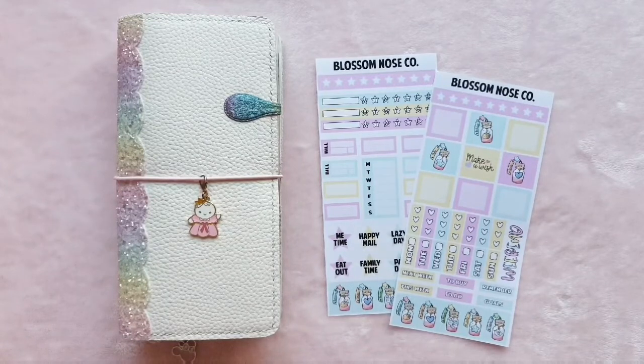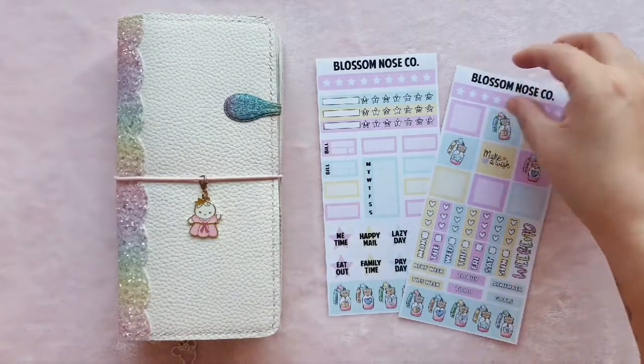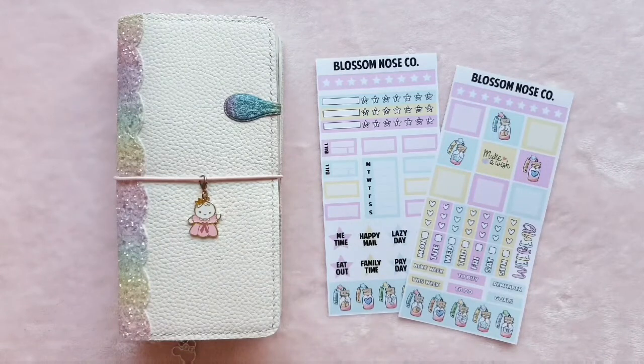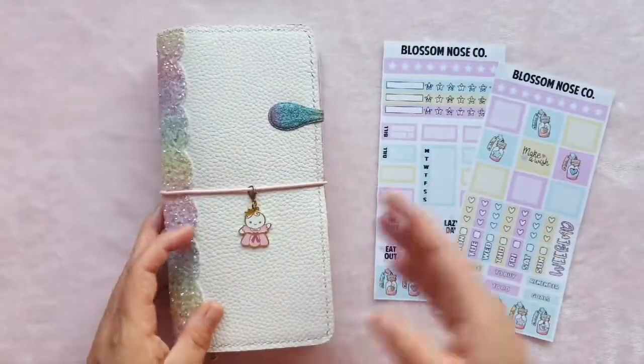I thought it'd be really cute to use this kit this week. I'm not sure when I'm going to put this video up — it might be too late — but Blossom Nose Co has just taken part in the PBC sale, and I did place a little order so I will have some bits and pieces to haul soon from them as well, which is nice.